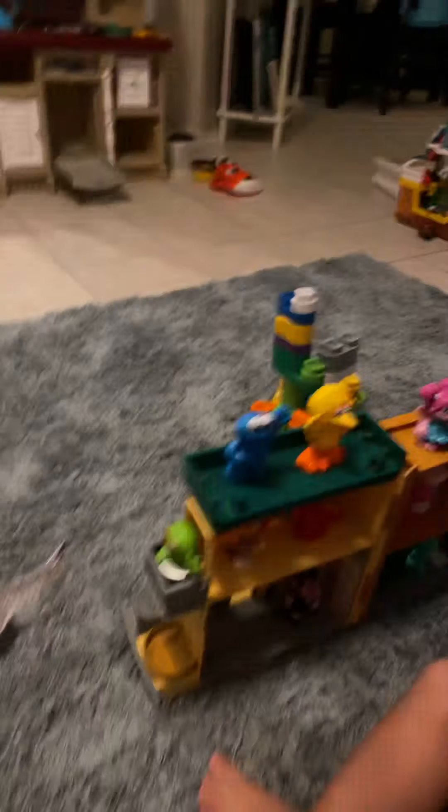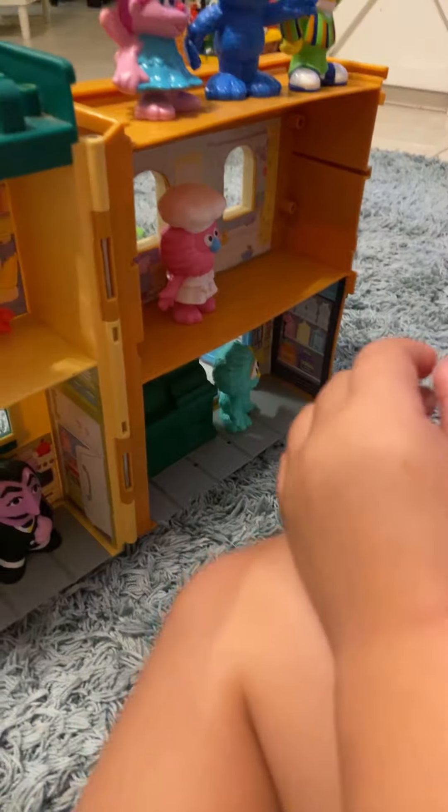Look what my little brother just got — that Cookie Monster, Elmo, Big Bird — I don't know the rest of them. Actually, she has a pinky!